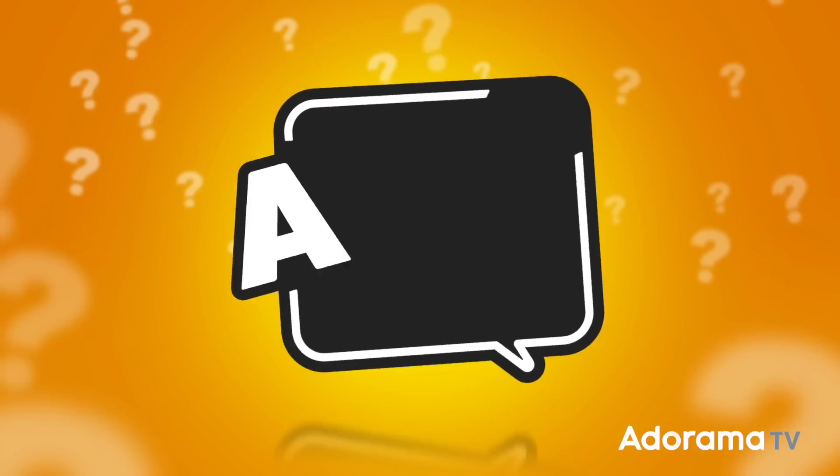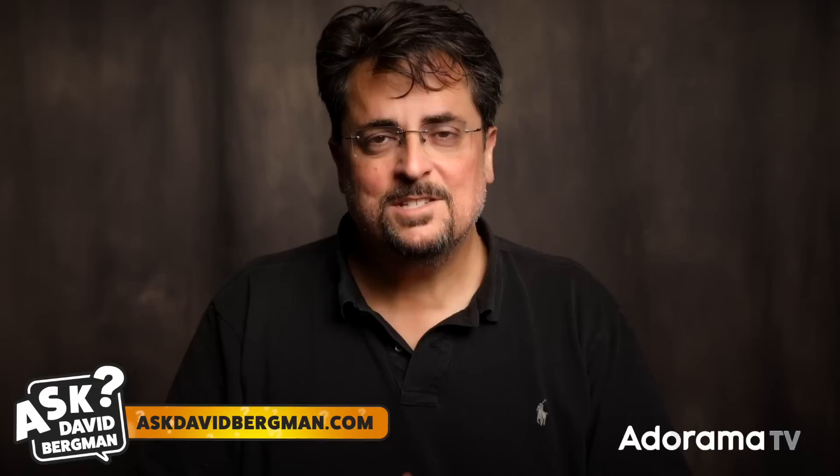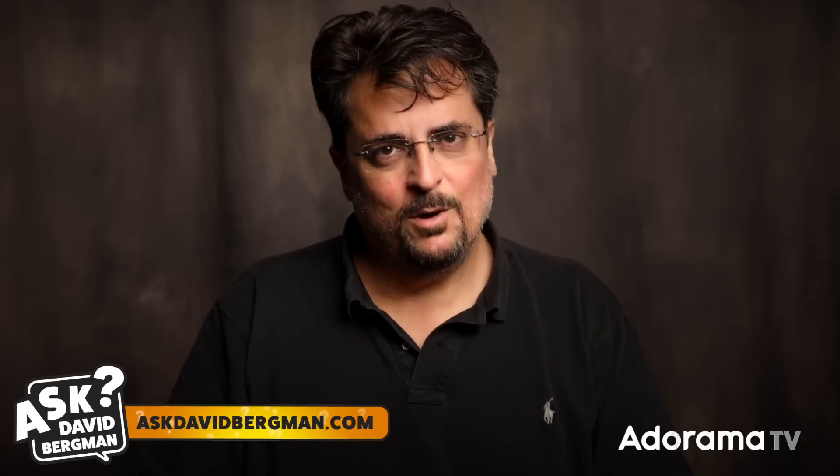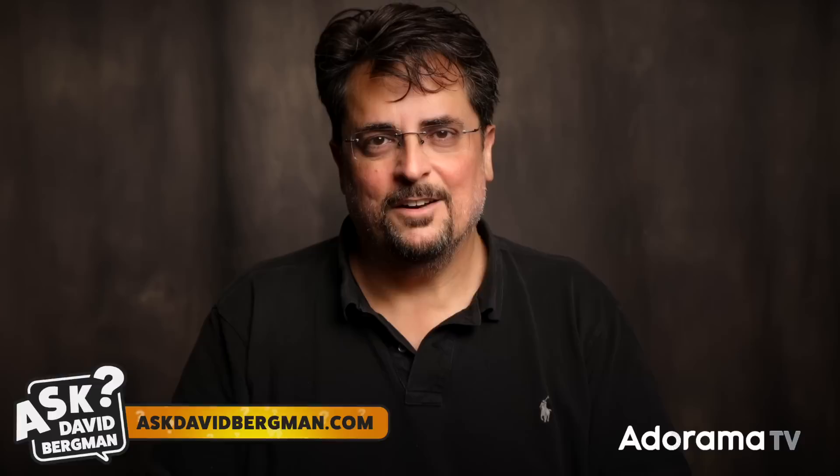Do crop sensor cameras affect a lens's aperture? Lots of photographers actually disagree on this, so I'm going to put the topic to rest on today's episode of Ask David Bergman. Welcome back. I'm answering your photography questions on AdoramaTV. If you've got a question, just go to askdavidbergman.com and submit the form. If I think it's going to help a lot of other photographers, I just might pick it to answer on a future show.